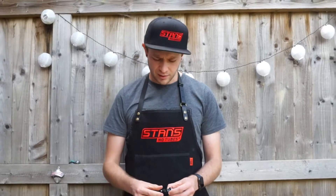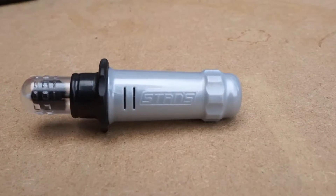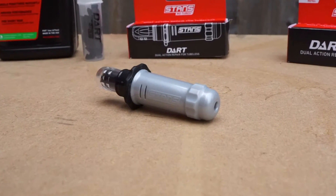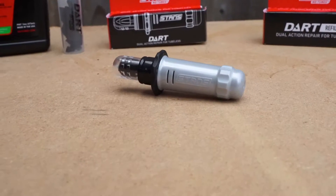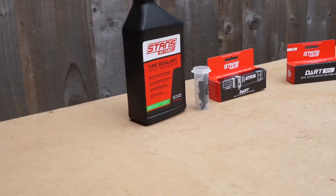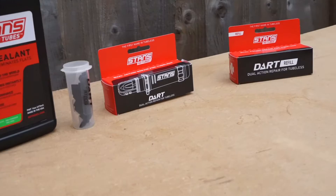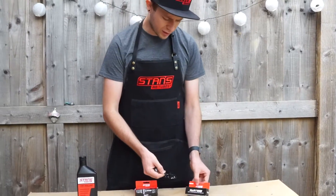Stans say that the dart reacts chemically with the sealant itself to cure it quicker and form a more permanent bond than other tyre plugs might do. The dart unit is roughly around £25, and then an additional £20 for the refill, which comes with around five additional darts.